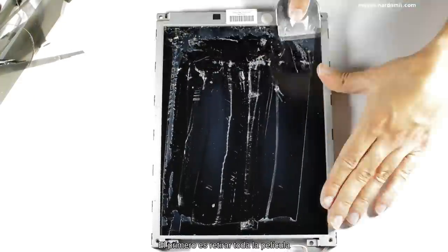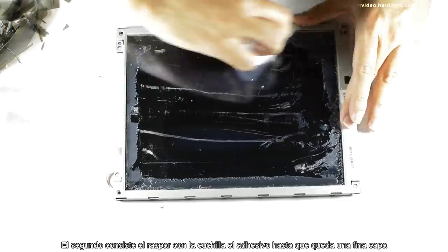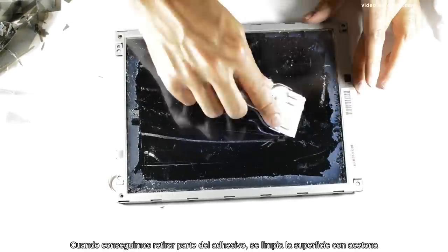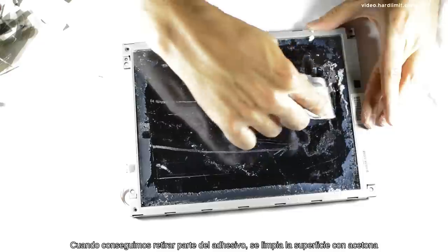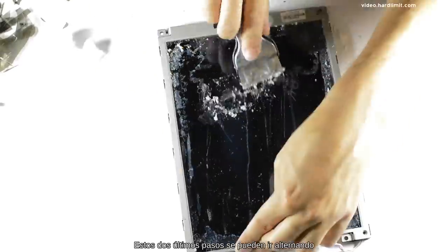El primero es retirar toda la película. El segundo consiste en raspar con la cuchilla el adhesivo hasta que queda una fina capa. Cuando conseguimos retirar parte del adhesivo, se limpia la superficie con acetona. Estos dos últimos pasos se pueden ir alternando.